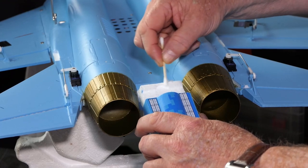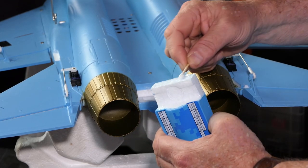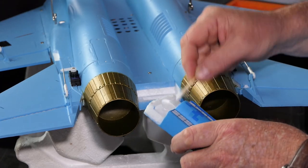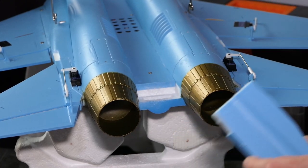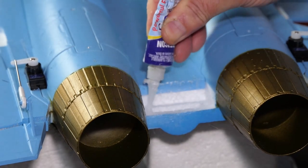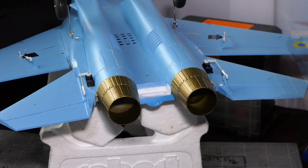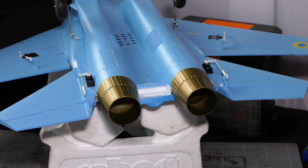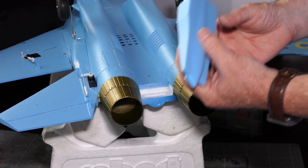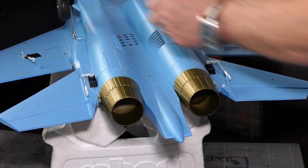Cotton bud - spread it about, get every area covered where it needs to be. We know the drill - we wait one minute then we put them together. This has gone together really well; apart from one screw I've had a problem with, everything's gone in fine. Let's get this in here - oh yes, lovely. You can feel it bite when you do it that way.